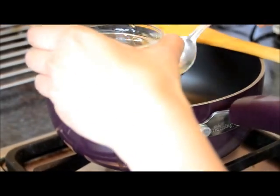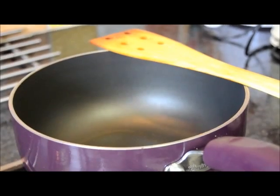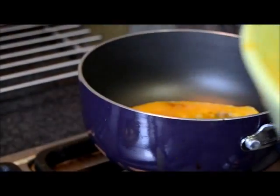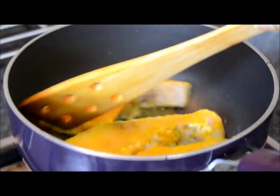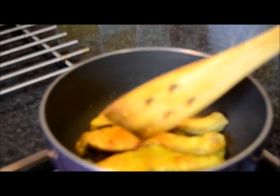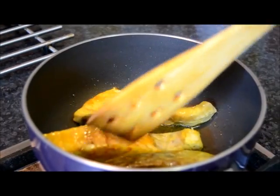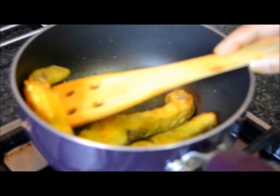Now heat the oil. Now fry the fish. Fry for a few minutes — don't make it too brown. Fry all the sides.